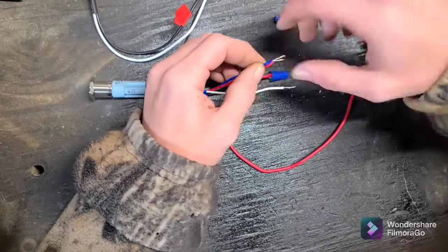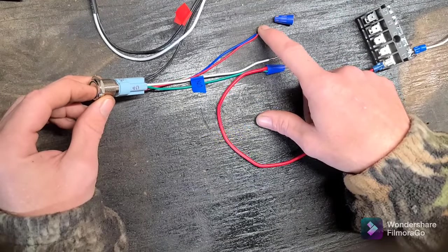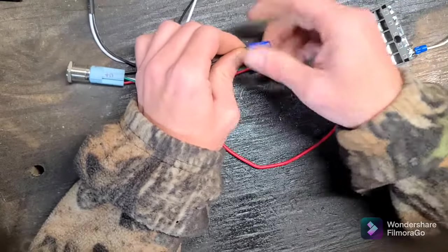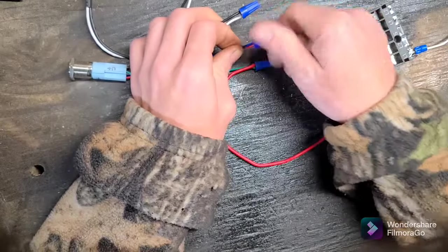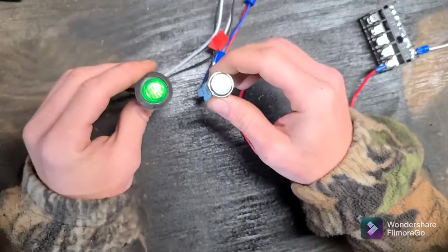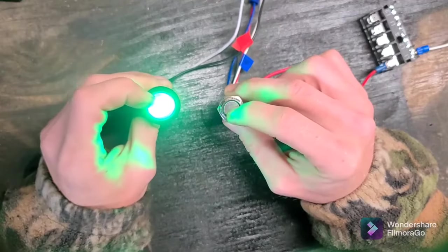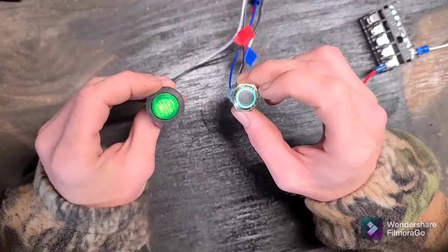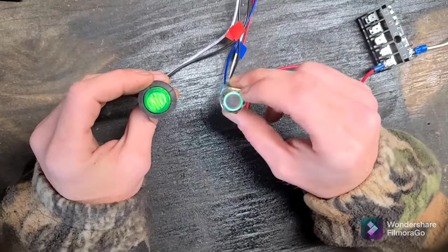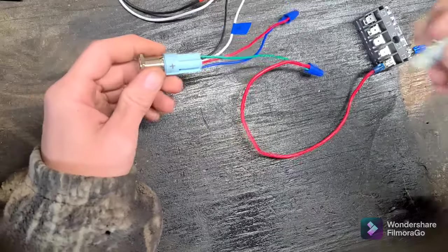Another way you can wire the LED is to your normally closed terminal — meaning when the switch is at rest the LED will be on, and when you turn on your accessory the LED goes off. LED is on when the switch is at rest and the accessory is off; push the button and your LED goes off while your accessory comes on. Maybe just to visually look down and see what you've got on and what you've got off.